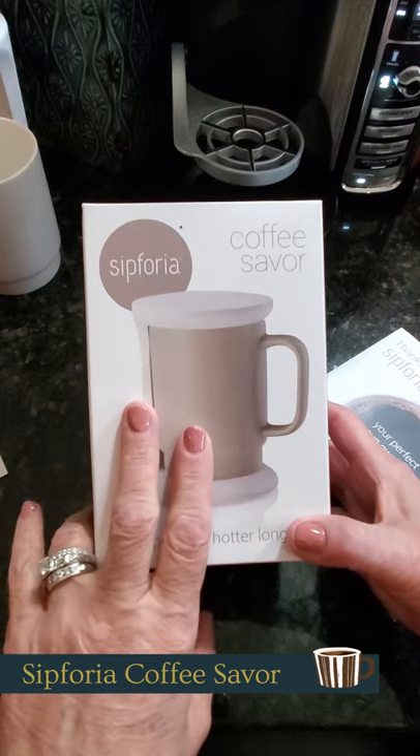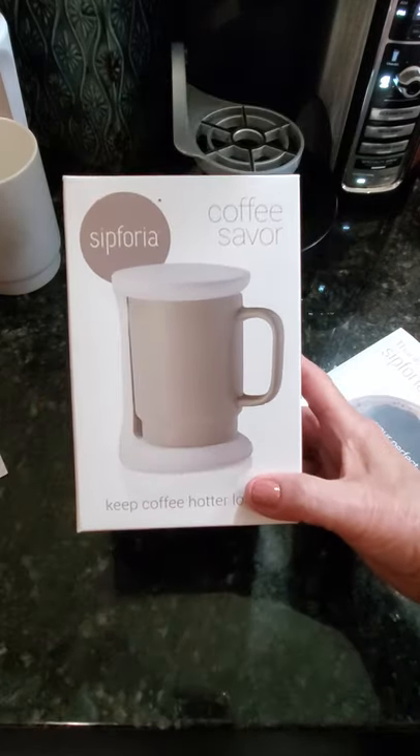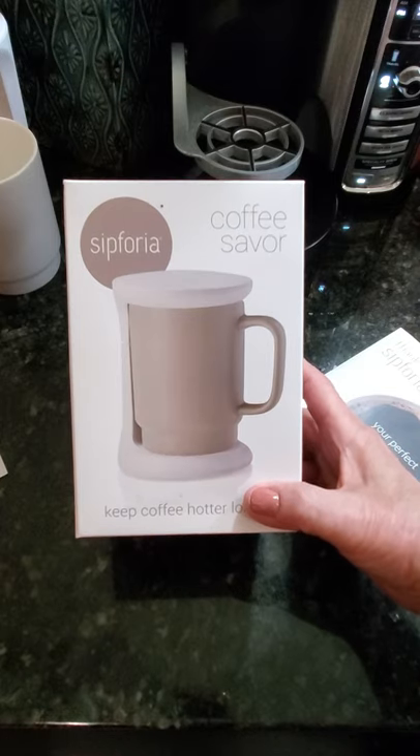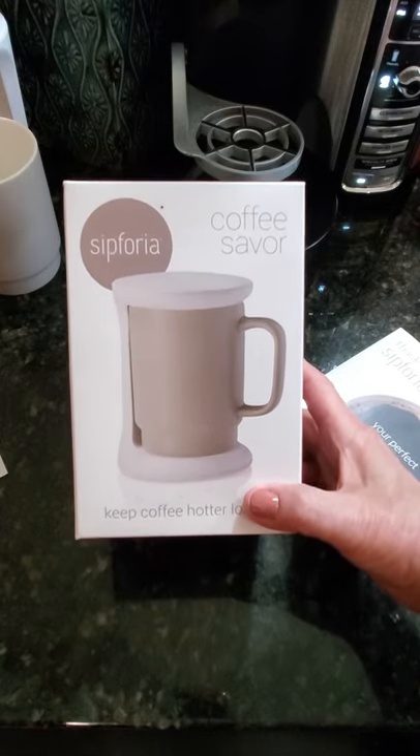So this is by a company called Sephora and it's called the Coffee Saver. If you love keeping your beverages nice and toasty and warm, then you will absolutely flip over the Sephora Coffee Saver 2.